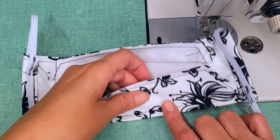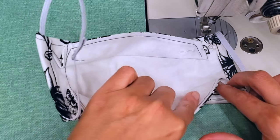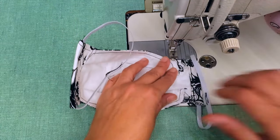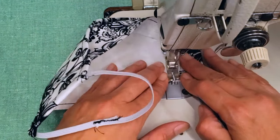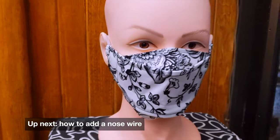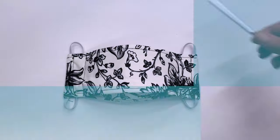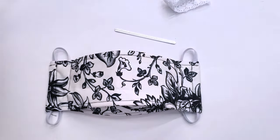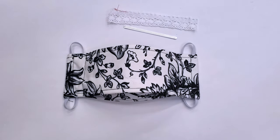After you do that you are good. A lot of people say they love this style of mask because they have more room to breathe. For the nose wire: after you complete all the steps mentioned, you can add a nose wire by adding a piece of lace right before you make the last steps of folding.